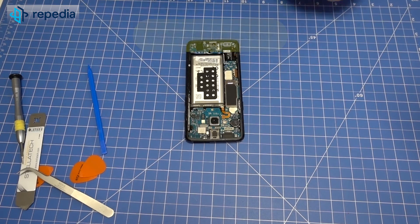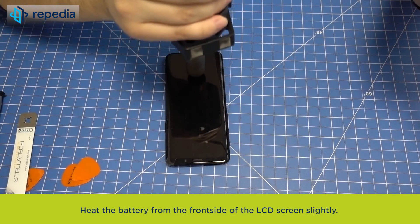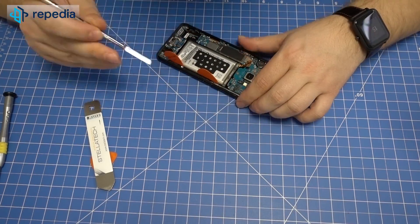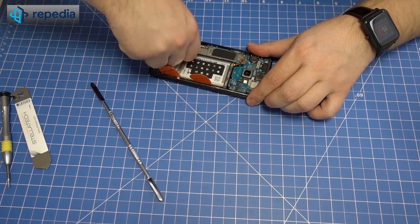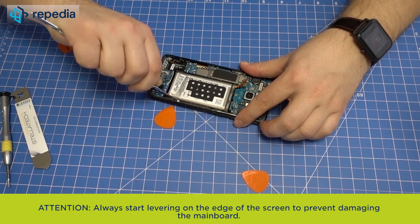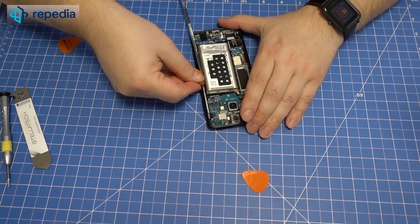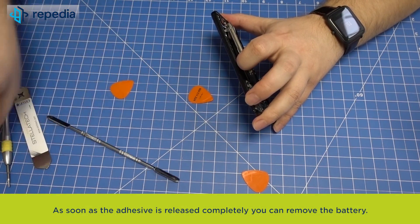Removing the battery. Release the battery connector with the help of the spudger. Heat the battery from the front side of the LCD screen slightly. Lever out the battery step by step using several plectrum tools as well as the metal spudger. Always start levering on the edge of the screen to prevent damaging the mainboard. As soon as the adhesive is released completely, you can remove the battery.